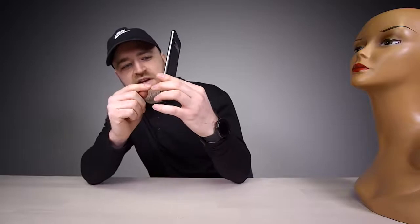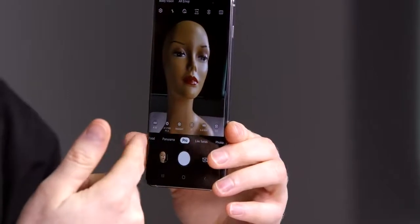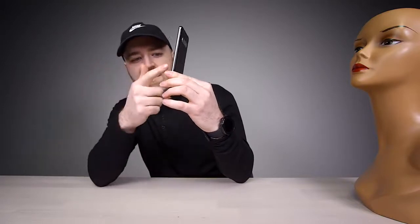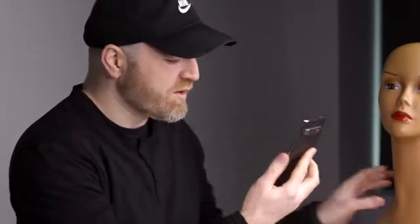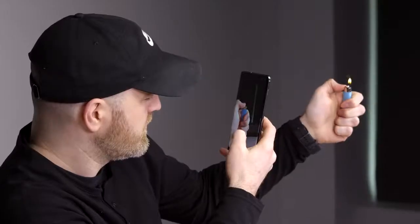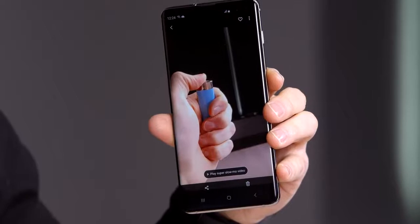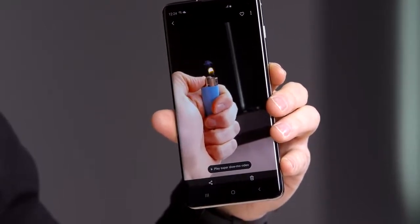Staying in the camera modes, there's also a pro mode which gives you access to ISO, f-stop, autofocus, white balance — everything you would expect in a pro camera. That's nice to have. There is also a super slow-mo that captures 0.4 seconds. Super slow-mo is always fun. That's 0.8 seconds of actual video — I mean, that is super slow-mo.